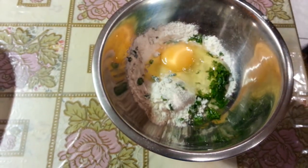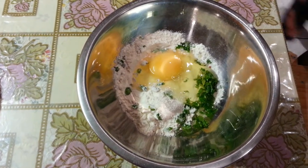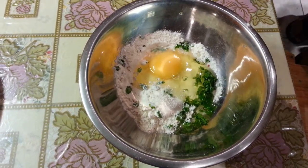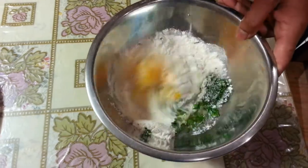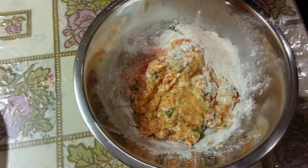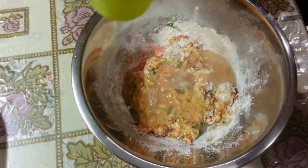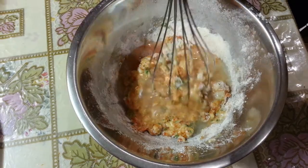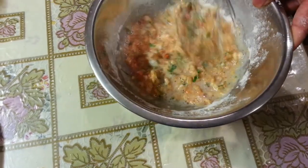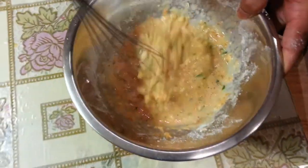Now we are going to give them a good mix up, mixing all the ingredients together. Here we are adding a bit of water — you have to really give it a good mix, very well.